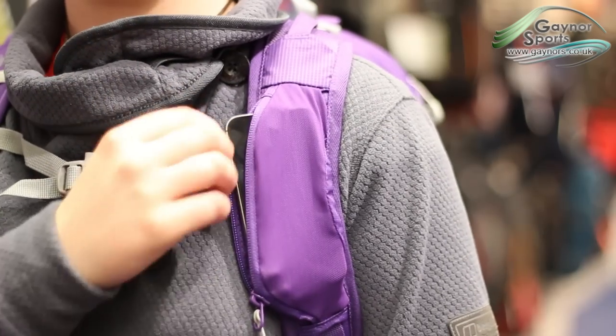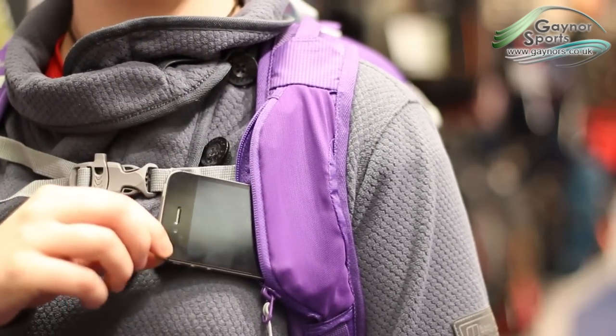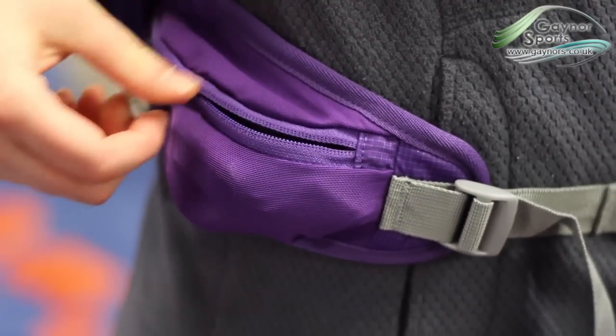There's plenty of storage on offer, including a mobile phone holder on the shoulder strap, a stash pocket on the hip belt, and a pocket on the top of the bag.